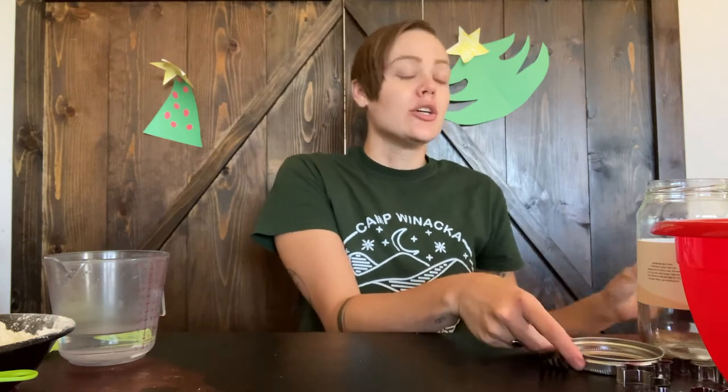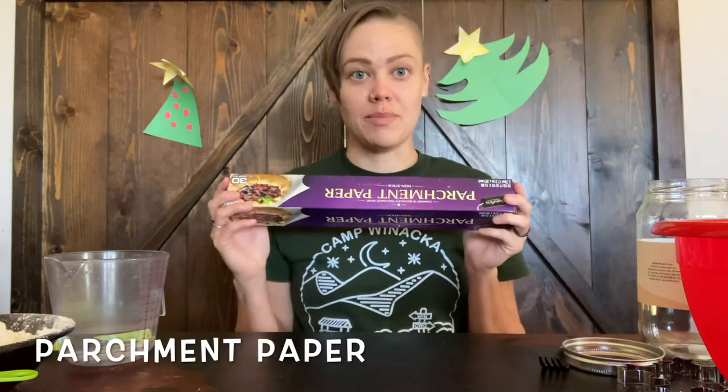If you want to decorate the dough with different designs, you could use a fork or maybe something else that would leave a really cool print on the dough. And you'll need some parchment paper — it makes rolling the dough out a bit easier.